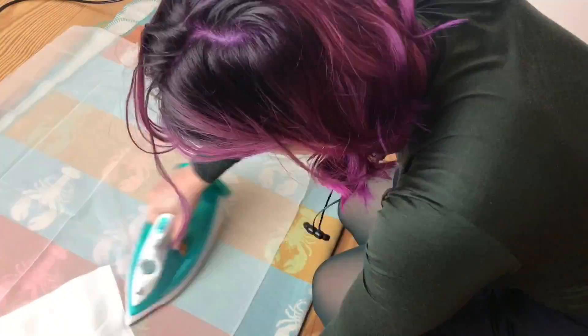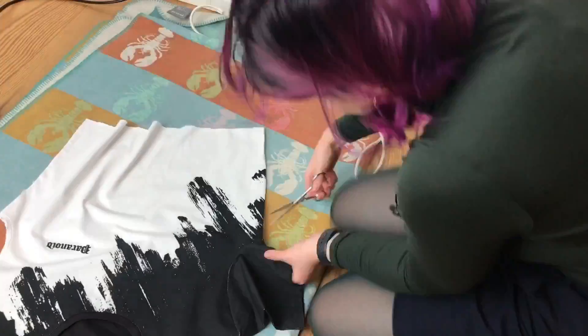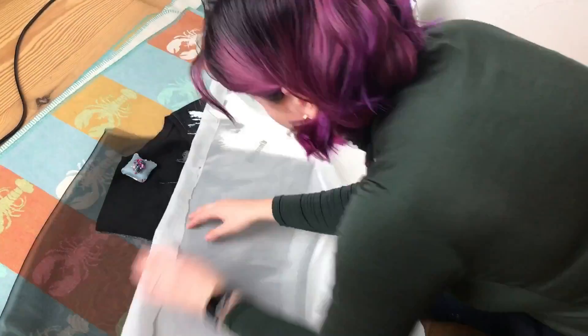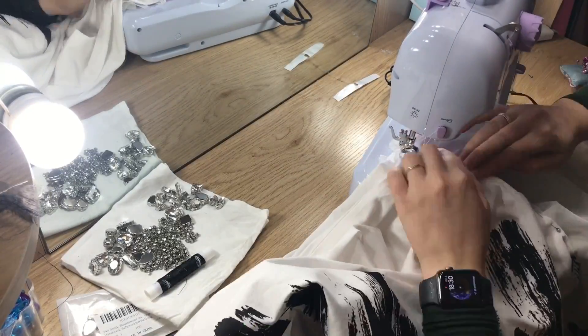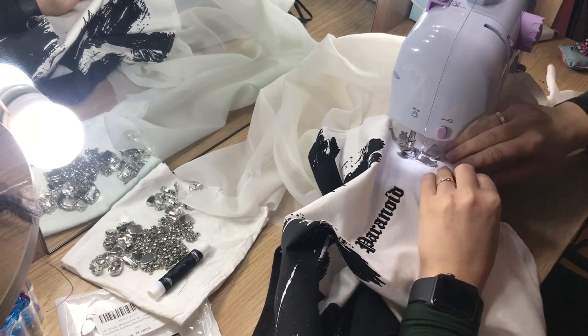For this one I cheated a little bit — I already had a t-shirt that I bought and I just cut off all the sleeves. Then I created new ones using ribbon to add more volume to the sleeve, and sewed everything with the sewing machine. It was one of the simplest but still impressive designs I've ever done.